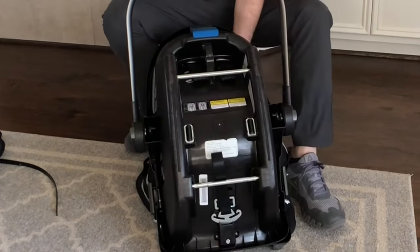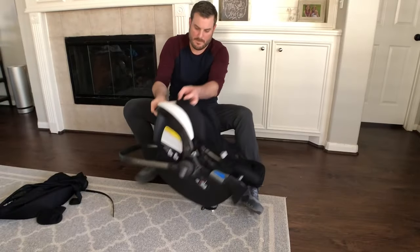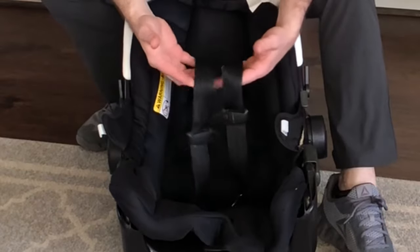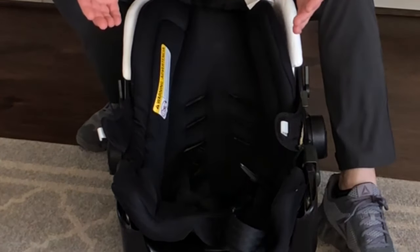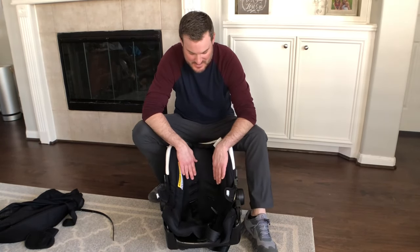Now that those are released, flip it back over. Remember where you're pulling the shoulder straps out of because there are three different levels — whichever fits your child the best. Our child is growing and he's at the third, top level, so we're almost ready for a bigger car seat.